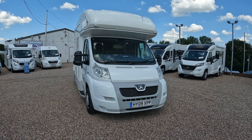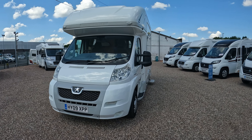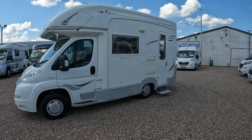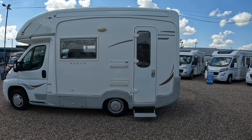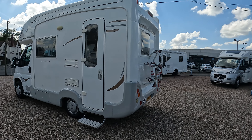Hello and welcome to AUG Motorhomes. Today we are going to be having a closer look at the Nuevo ES. It's a 2009 model covering 46,813 miles, under six meters. It's a four berth van under the six meter mark, which is really unusual, and it's seven foot seven wide.